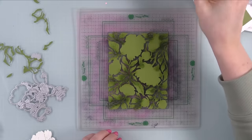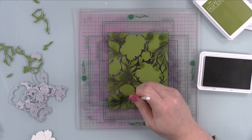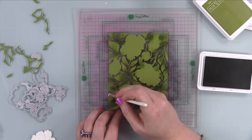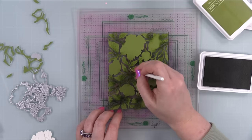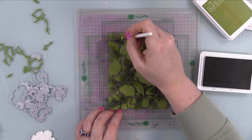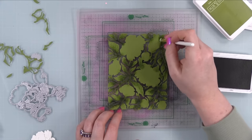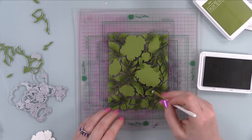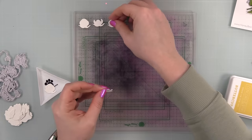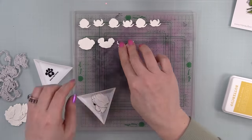All the inks I'm using today are Concord & 9th inks. I've mentioned in other videos that these behave the same way Simon Says Stamp's Positively Saturated inks do — as they dry and absorb into the cardstock, they dry back, soften, and smooth out. I've really been loving these for adding shading and depth. I just slap the color on and it does its own magic, especially on matching color cardstock. I blended two shades using little Waffle Flower brushes — Avocado and Artichoke.